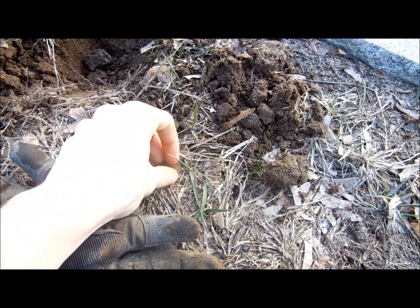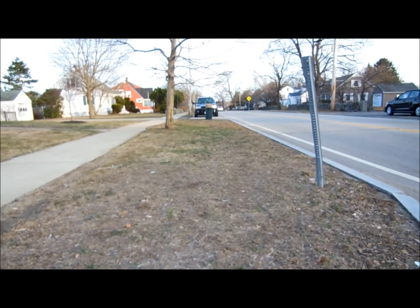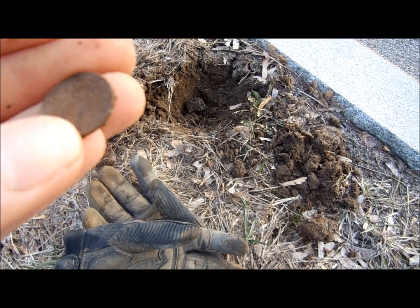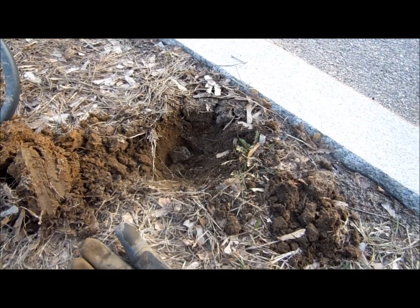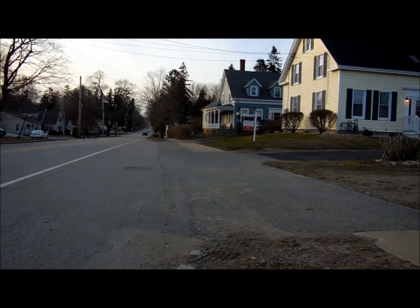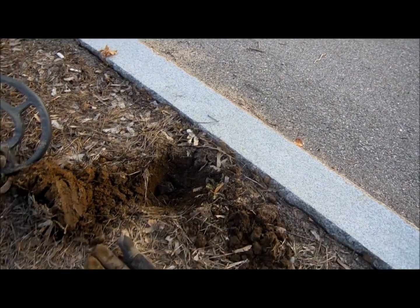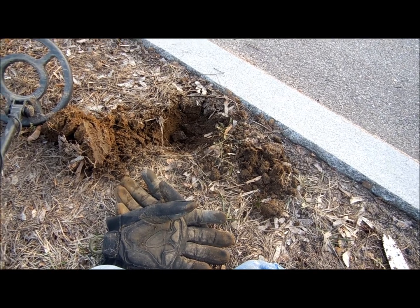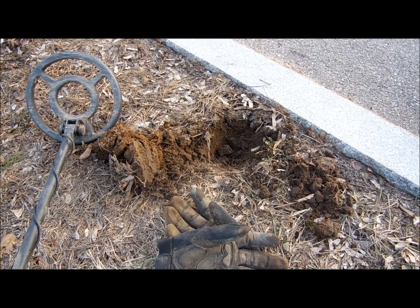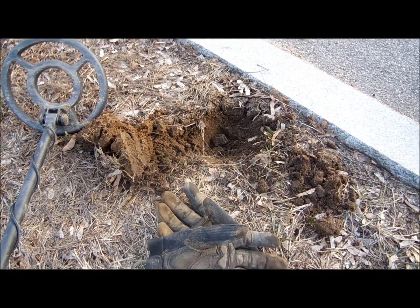Here we are - first good target of doing the curb strips. I'm actually parked in front of that red house way down there. I just dug a 1960 penny, first good target about two or three inches down. I'm gonna move my car up so I can get those curb strips down there. Also, right as I was getting out of the car, the lady whose house I parked in front of got out and tried to say it was illegal and I'd get arrested. But if the cops show up, they show up and I'll talk with them - I know it's not.